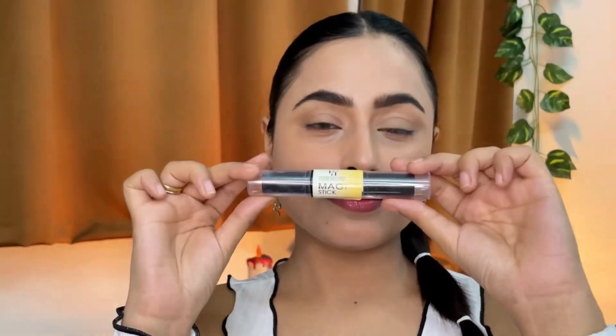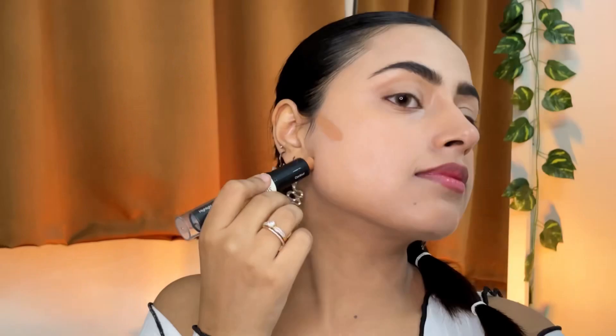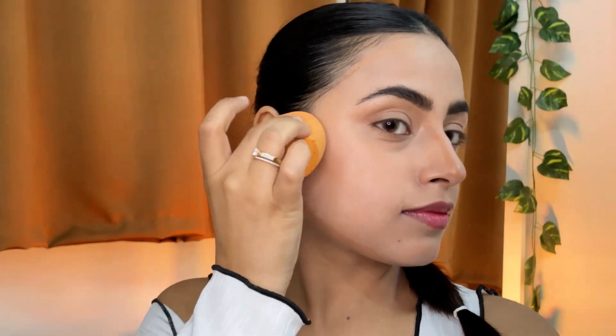This concealer and contour stick from Half and Half Cosmetics blends like a dream. The shade is quite light to be a contour shade but gives a natural finish. Using it on my nose, forehead, and jaw, and blending it with the same beauty blender. Whenever you blend your contour on your cheek, always try to blend it upwards so that it gives a lifted look to your face.